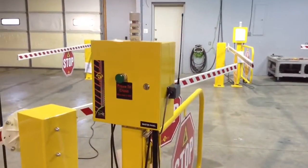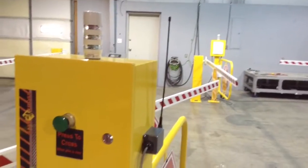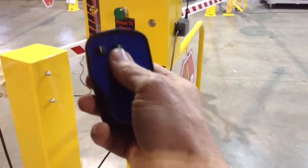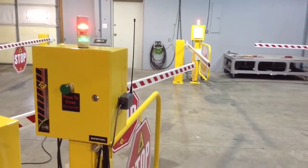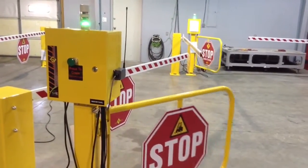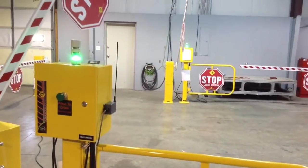To activate the system, you can either press one of the push buttons in the front of the master panel or the slave, or you can depress the button on the key fob. Key fob button two activates the crossing system. It's shown in the default position, which is gates open and arms down. This will now allow forklifts to freely pass.